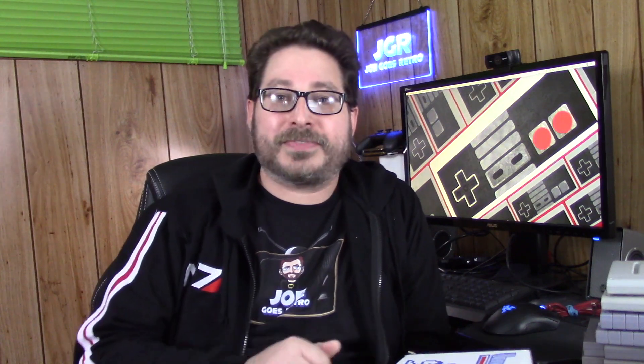Hey everybody, Joe here. I am back again and it's once again time to open up a box from Video Games Monthly. What's inside this month's box? Let's find out.